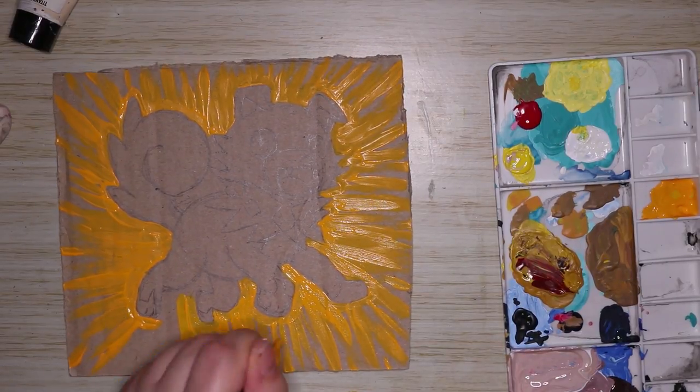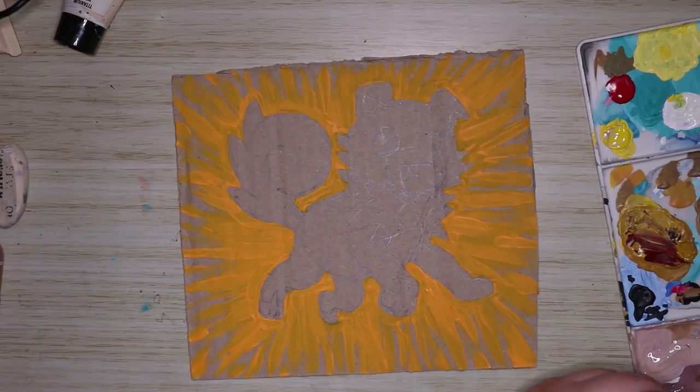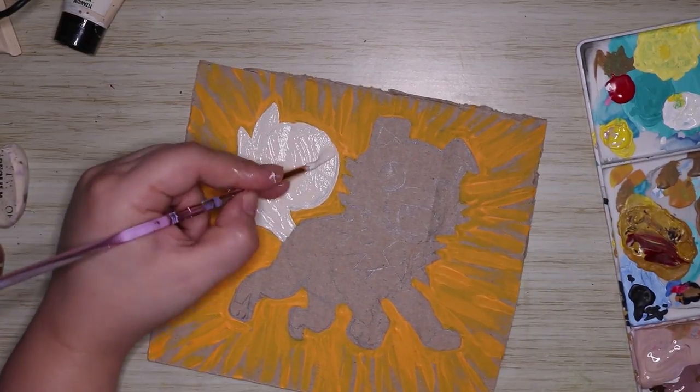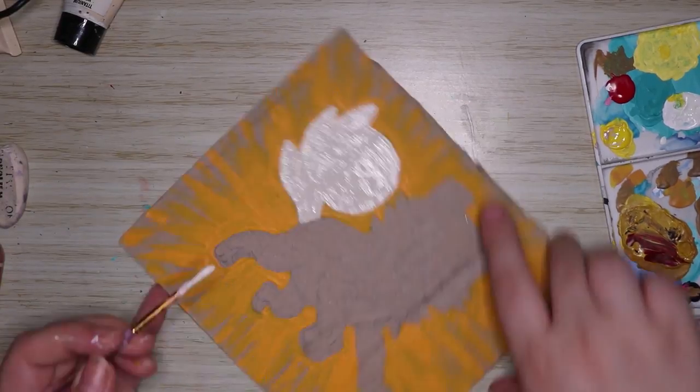For Rockruff's background I did basically the same thing as Pikachu, however I decided to go with an orange color instead of aqua. This is mainly because I thought it would suit the colors I chose for Rockruff, and I think it suited really well.